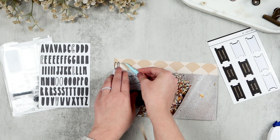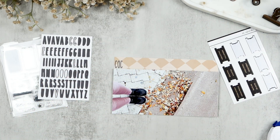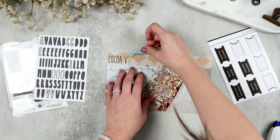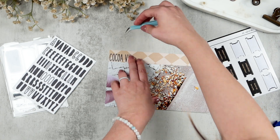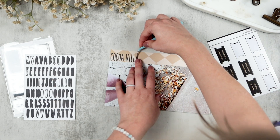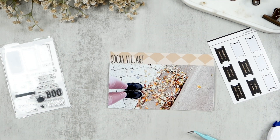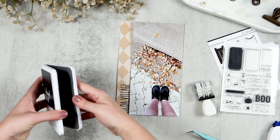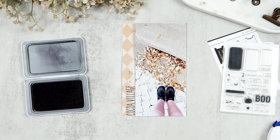I'm moving on to adding my title, which is going to be 'Cocoa Village' because that's where we went. I'm using these alpha stickers from Studio Calico — I believe these probably aren't available anymore because I think this is how they used to do their alpha stickers when they first started their subscription kits. I don't think I'll be able to link these, but I'll double check. I spell out 'Cocoa Village' and then I'm going to pull my little date roller stamp and stamp October 7th several times, doing second, third, and fourth generation stamps.